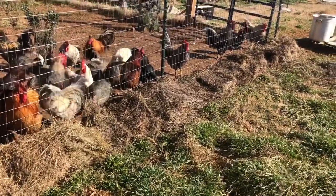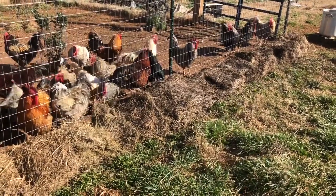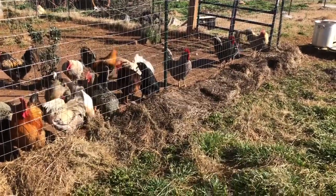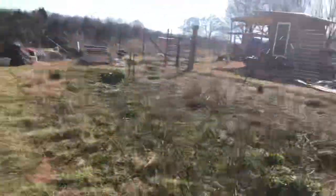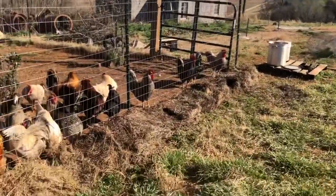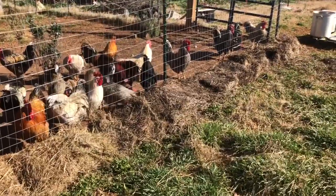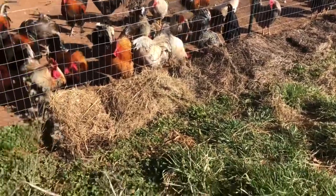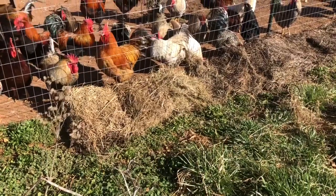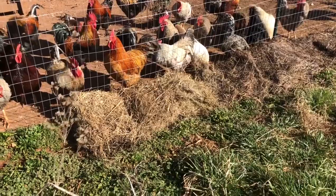I've got about 1,500 vegetable starts, plus some herbs, at Tuck Farms in their greenhouse right now, and I'm going to start picking them up actually next week. They're mostly things for the vegetable garden beds, but there are some herbs coming out here too, with more arriving as the season progresses. I just need to get this ground prepped and get it a bit of a head start so it's ready when I come in to plant.